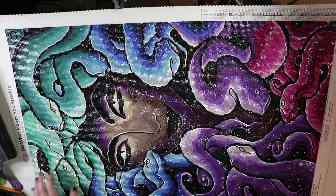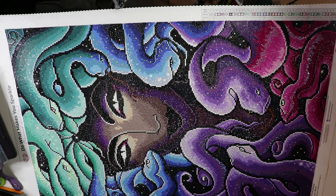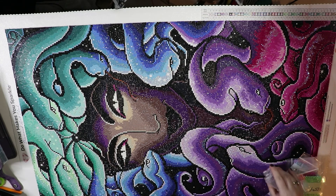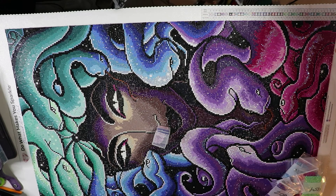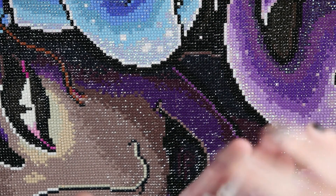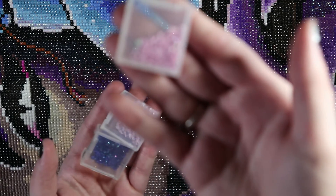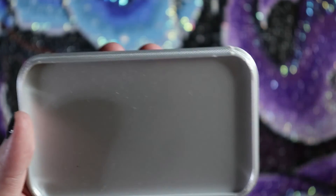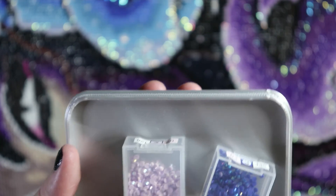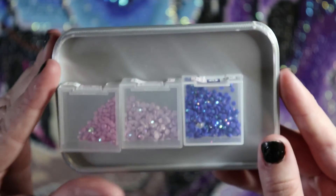Let's start with the changes that I made. The three ABs that came with this kit: this was 124, a pink AB. It also came with 126, a lavender AB, and 136, a blue AB. So these are the ones that came with the kit.